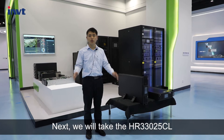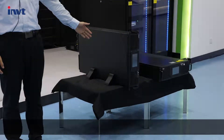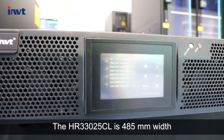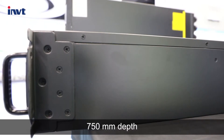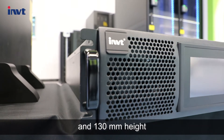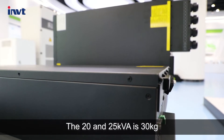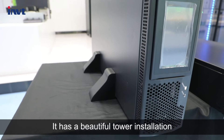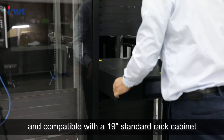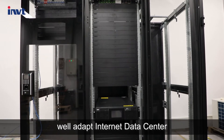Next, we will take the HR 330-25 CL as an example for a detailed product introduction. The HR 330-25 CL is 485 mm width, 750 mm depth, and 130 mm height. This series of UPS have the same dimensions. The 20 and 25 KVA models weigh 30 kg. It has a beautiful tower installation and is compatible with a 19-inch standard rack cabinet, well-adapted for internet data centers.